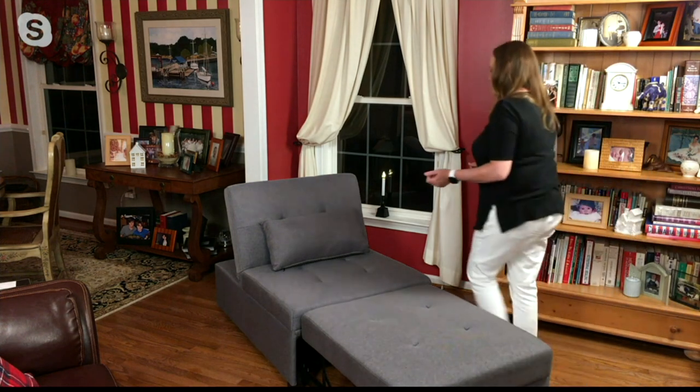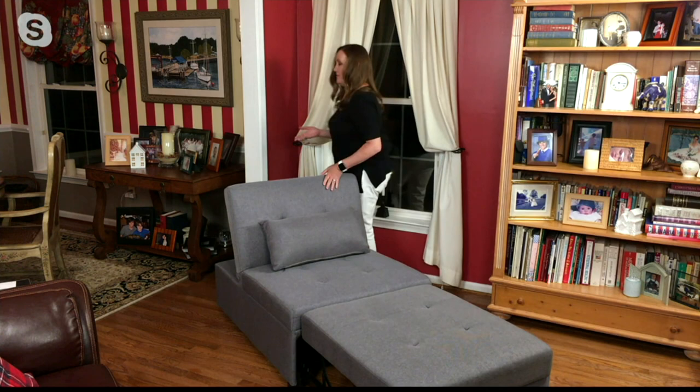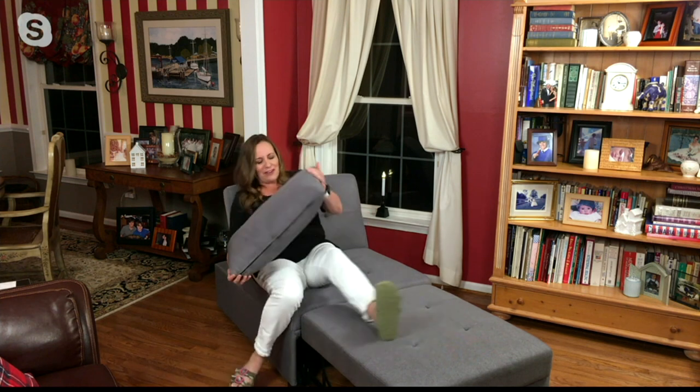Now I have that option, which is great because think about Thanksgiving coming up. Maybe you have limited space, maybe you have an apartment and you want to have more space for everybody. Now you can — and it's super comfortable. The pillow is really nice and cushy.